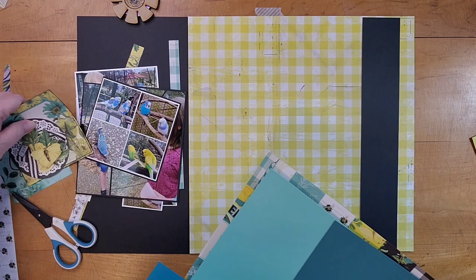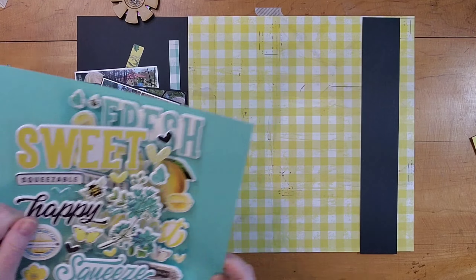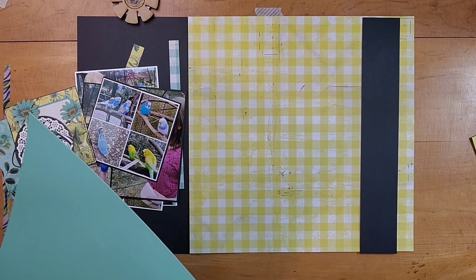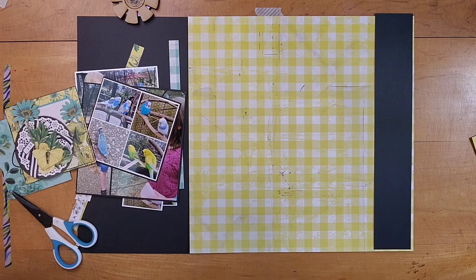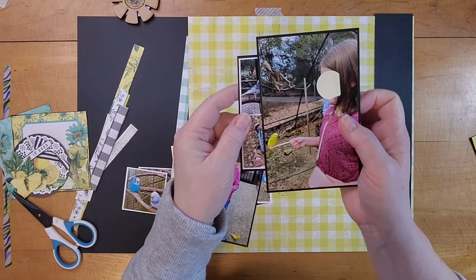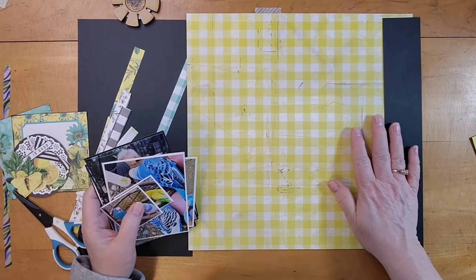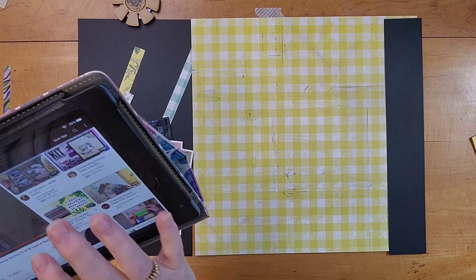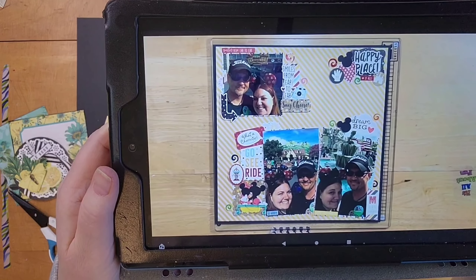I'm using Simple Vintage Lemon Twist from Simple Stories. I've had this for quite a while and only used it for one layout and tucked it away. When I saw these bird pictures from a visit to the Montgomery Zoo in February, when I was visiting these sweet girls and their mama, I immediately thought of this collection. While the birds have more blue and the collection has more of a greeny tone, it worked.